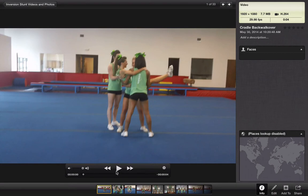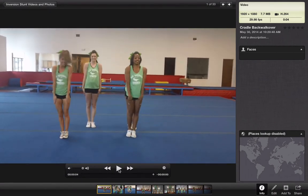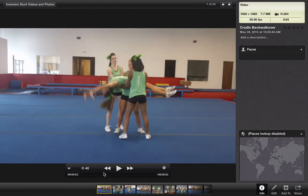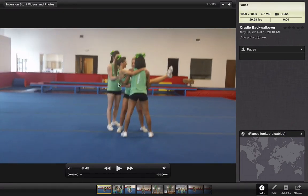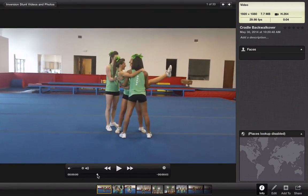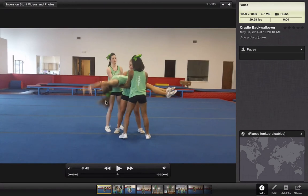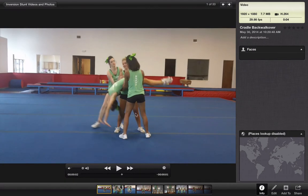Let's just walk through it really quick. After your group catches the cradle, your back spot will move to the side. Your flyer will reach up with her arms back, and your bases here will help lift up her hips — they will release her back slowly and lift up her hips.